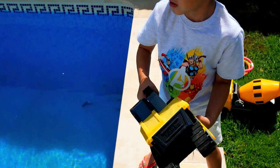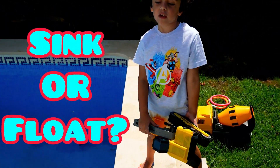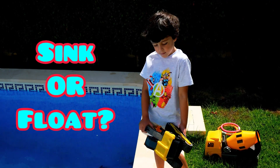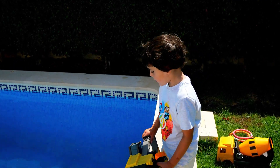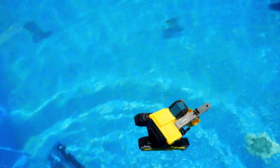This big excavator next — do you think that is gonna sink or float? I think it's gonna sink. You think it's gonna sink? One, two, three — oh, he's floating!